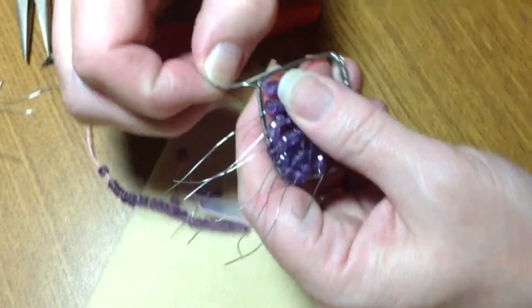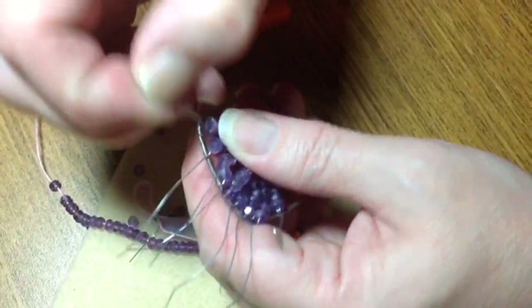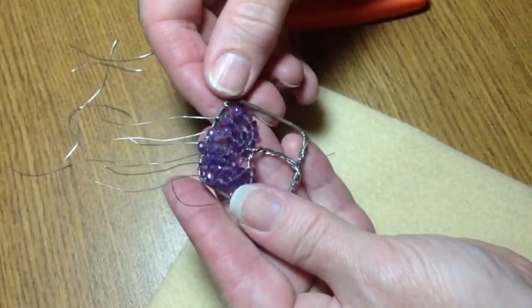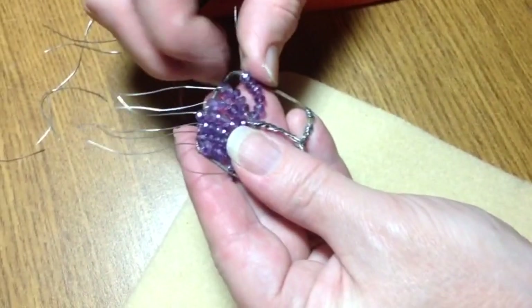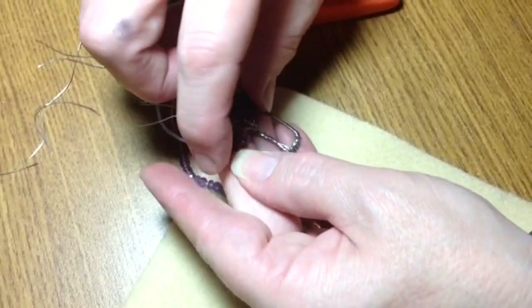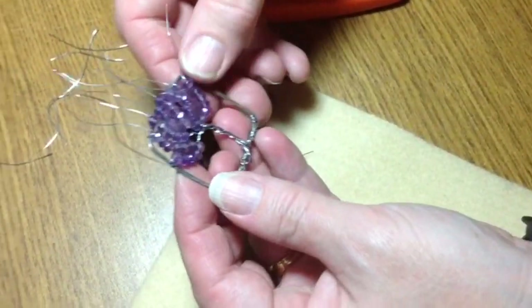Here we go — I'm going to do the last wrap, just to stabilize it. Look at that. If you wanted to pull some of these out to the side, you could do that — if you prefer that kind of a look, which is good too.